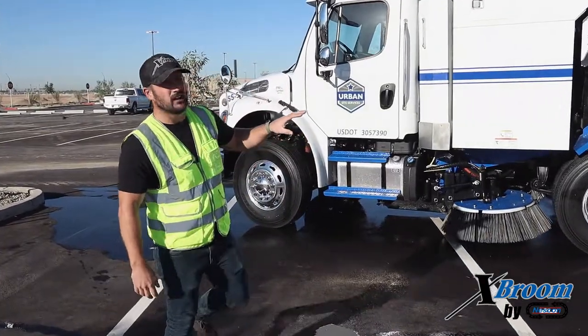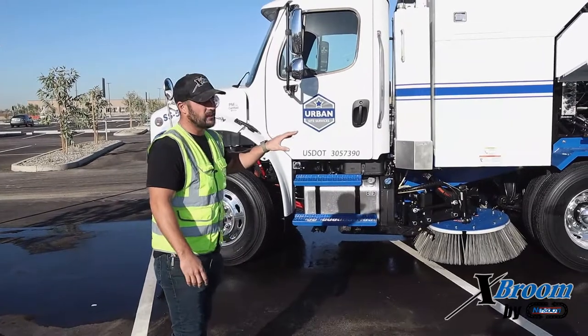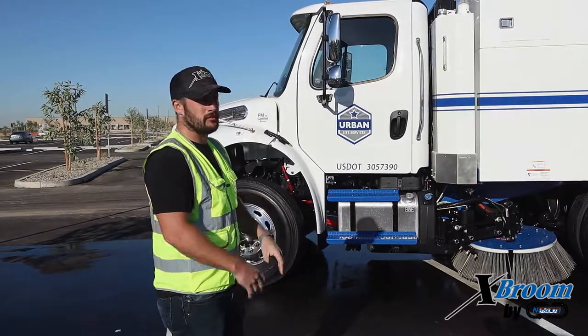Today we're going to go over the X-Broom. I'm going to show you all the key features and then go over a couple of the maintenance points that you're going to want to look at. Use it kind of as a daily inspection preventative maintenance program.